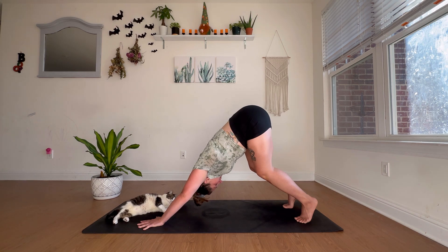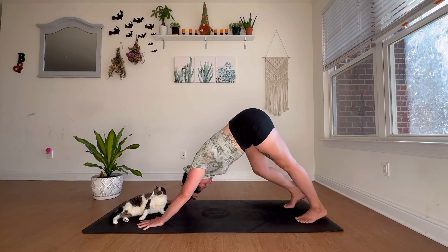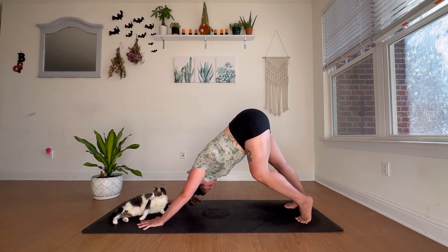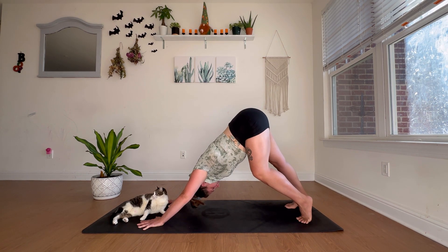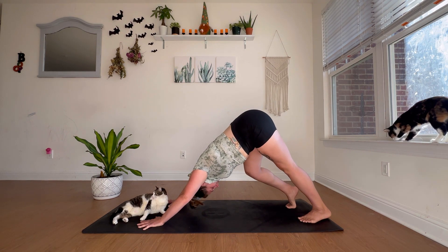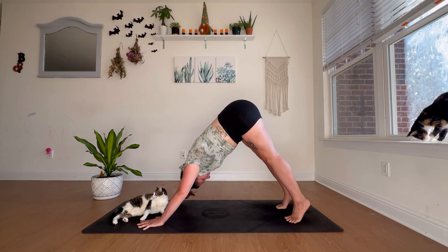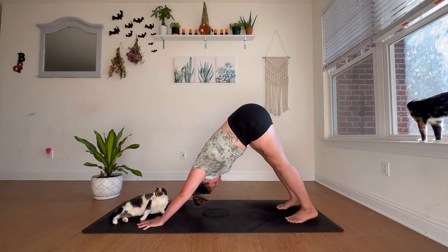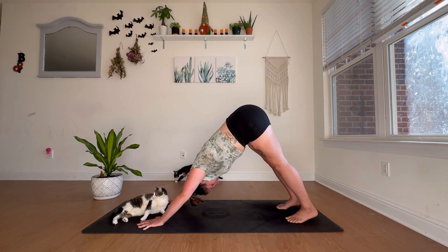From here, tuck your toes and come into downward facing dog with a deep bend in the knees. This helps take some pressure off the low back and allows that space to release even further. Press firmly through all four corners of your palms, sending the hips up. When you're ready, straighten out and gently walk your dog — lengthening one leg while bending the other, inviting tension to release from your lower body and lower back. Deep inhales and exhales, swaying the hips side to side.